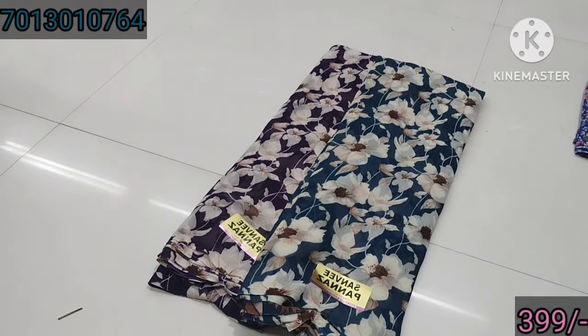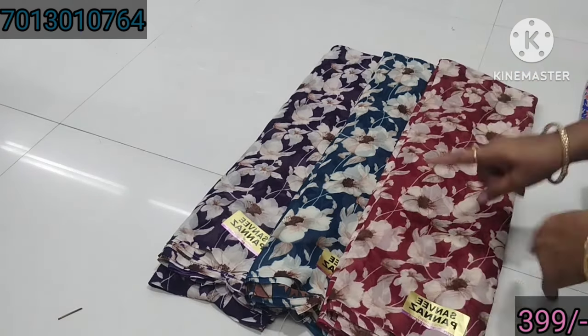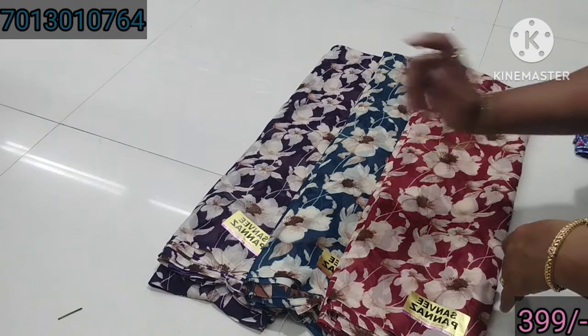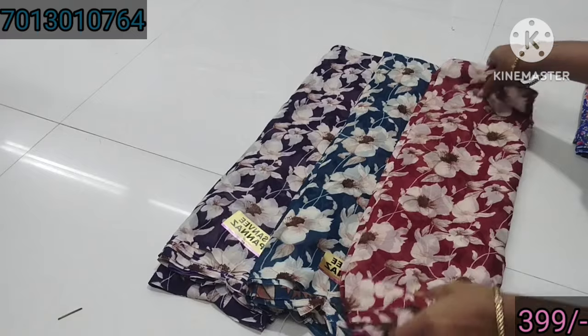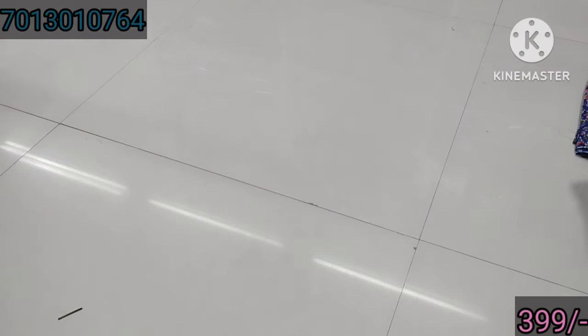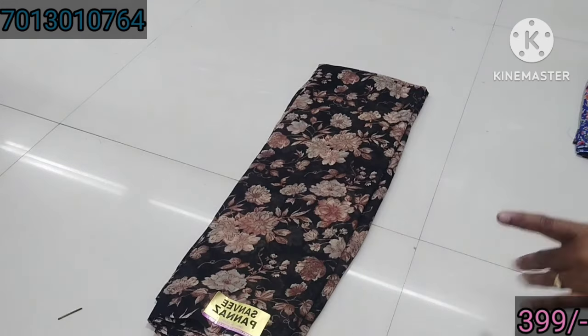This is 4 colors. This is 3 colors. This is a really good design. Next is a black arrow.